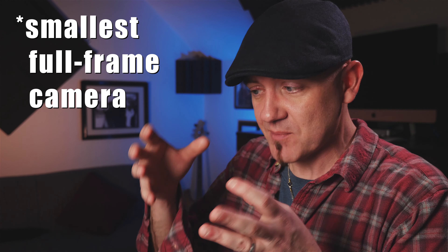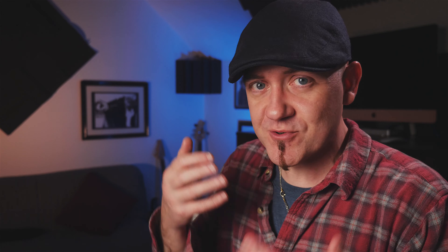Just a quick disclaimer right here at the top of the video: I have not actually touched this camera. This is not a camera review; this is a discussion about this camera and what it might mean to you. I'm not gonna run through all of the specs because it has the same kinds of specs you'd expect from most cameras, and that's not what's most important today.